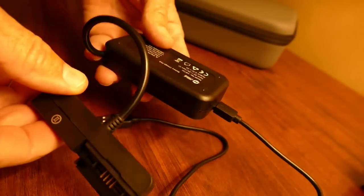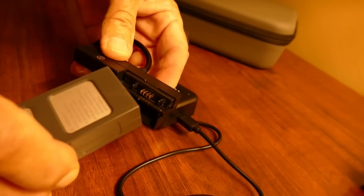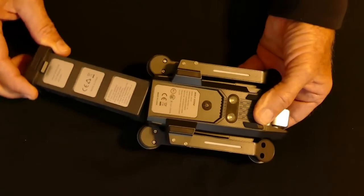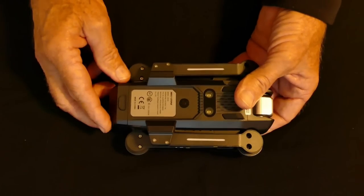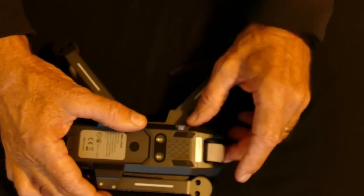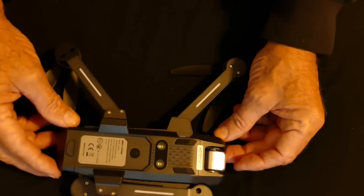Before you can fly the drone, the battery has to be charged. The charger needs a 2-amp USB adapter and it takes about 6 hours to fully recharge. The battery slides in and snaps securely into the bottom of the drone. A micro SD card is used to record photos and videos — it doesn't come with the drone and has to be purchased separately. You can stream image data directly to your smartphone without an SD card, but the streamed video quality is quite choppy without one.